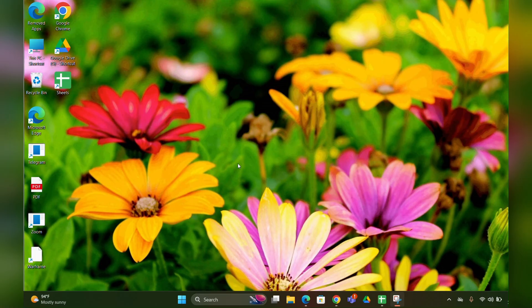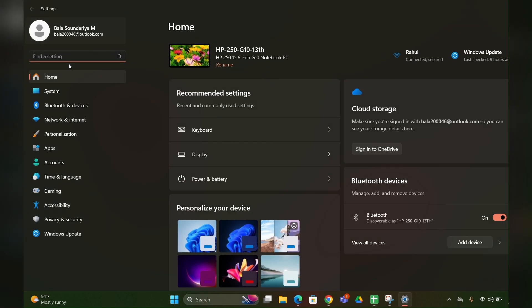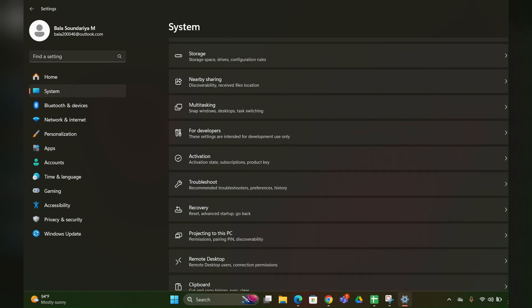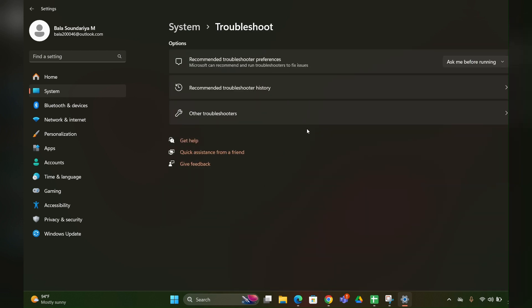Fix one: run the troubleshooter. Click on the Start menu, then Settings. Your settings page will open. On the left side you can see System — click that. Then scroll down until you can see Troubleshooter and click to open it.